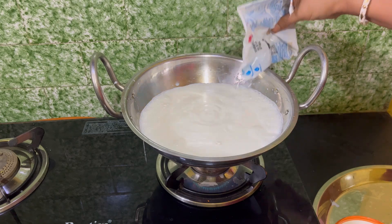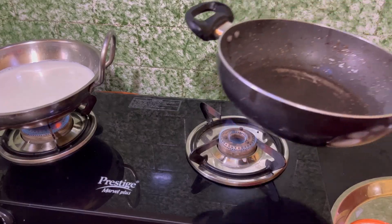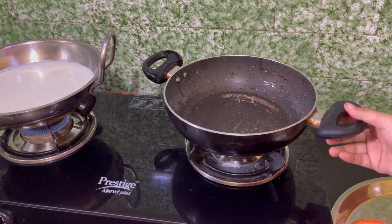Make sure the milk is beautiful. We are doing a little bit.